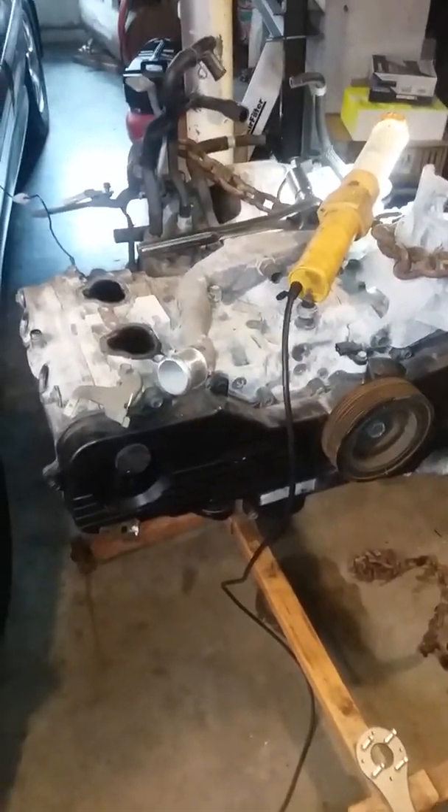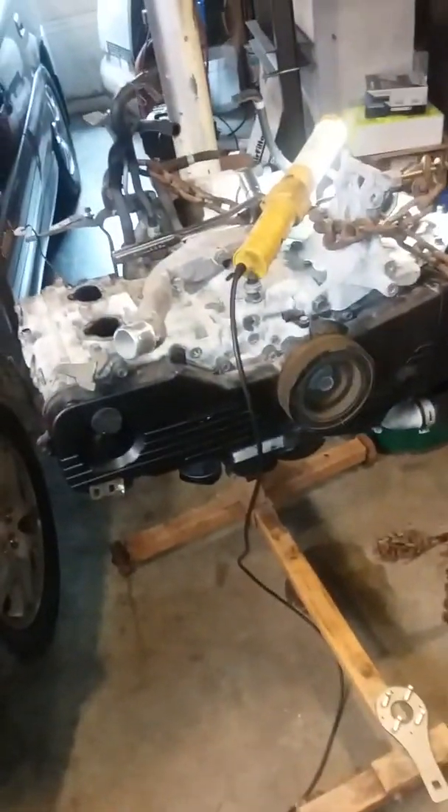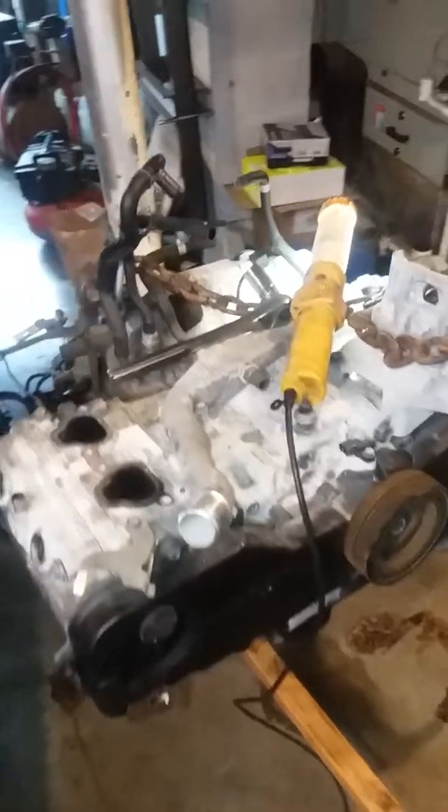Before I do that, I'll probably go ahead and pull the oil pan. I could probably use the two-liter's oil pan, but I'd rather use the 2.5's so the oil capacity stays the same as the 2.5 and there's no confusion.